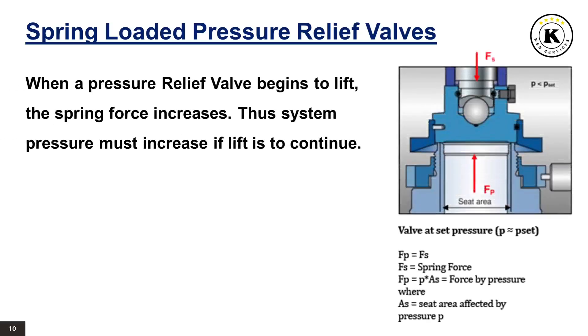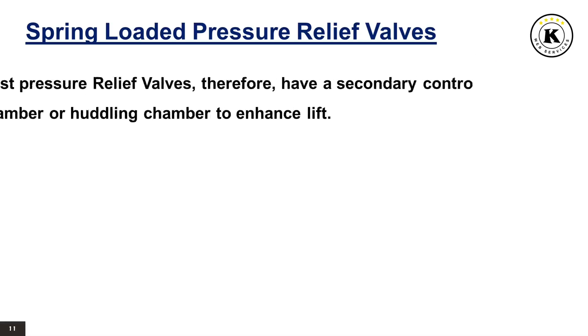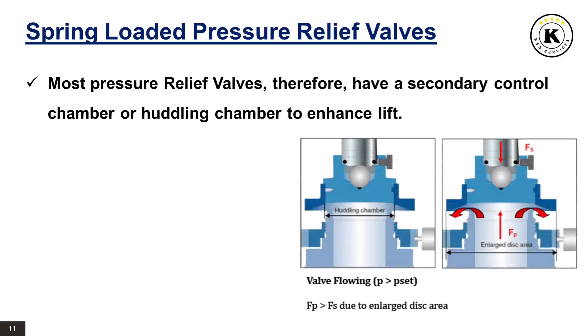When a pressure relief valve begins to lift, the spring force increases. Thus system pressure must increase if lift is to continue. For this reason, pressure relief valves are allowed an overpressure allowance to reach full lift. This allowable overpressure is generally 10% for valves on unfired systems. This margin is relatively small and some means must be provided to assist in the lift effort. Most pressure relief valves, therefore, have a secondary control chamber or huddling chamber to enhance lift.